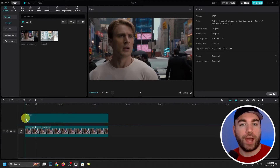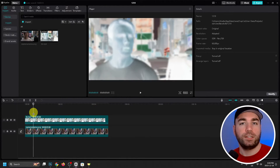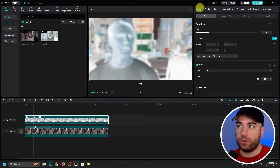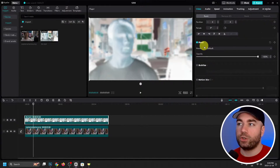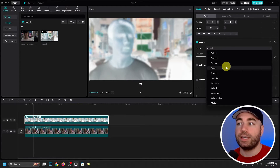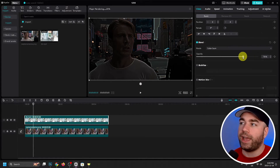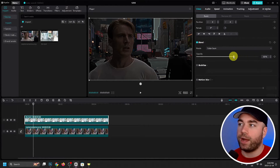Open it up and drag it onto the timeline. Once you've done that, select this layer and go to Video, then scroll down to where Blend is. Under Mode, change it to Color Burn, then adjust the Color Burn to 60 — go ahead and bring it right down to around 60.